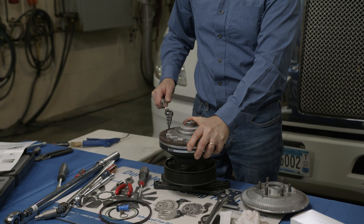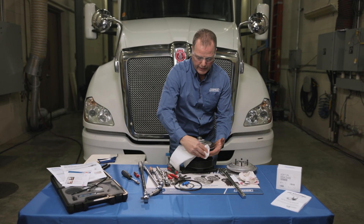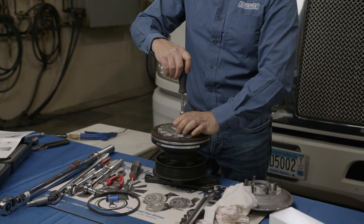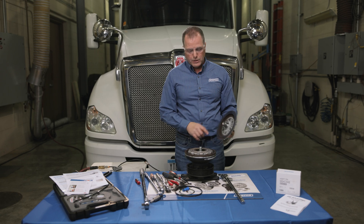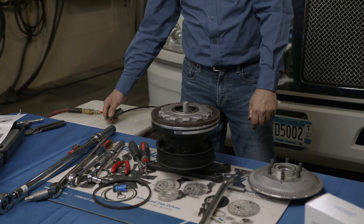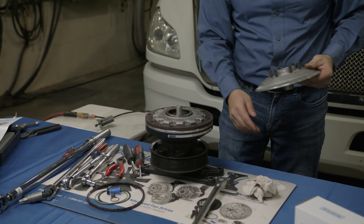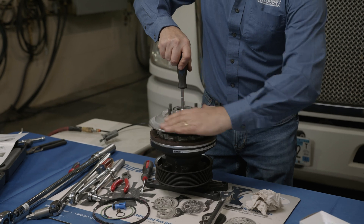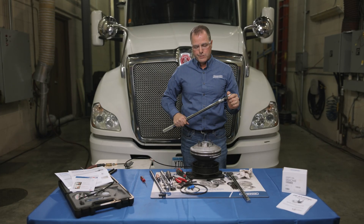Torque all screws to 80 inch-pounds in a star pattern with a torque wrench. Make sure to clean the friction material in case any dirt or grease got on it. Then remove the cage nut. To reassemble the fan mounting disk onto the clutch, first apply air pressure to the back of the drive — this ensures you get the proper torque on the jack bolt. Spin the fan mounting disk on by hand, then torque it to 100 foot-pounds with a foot-pound torque wrench.